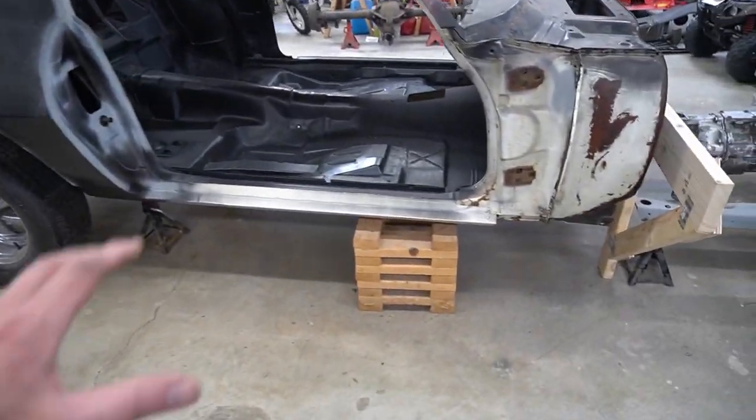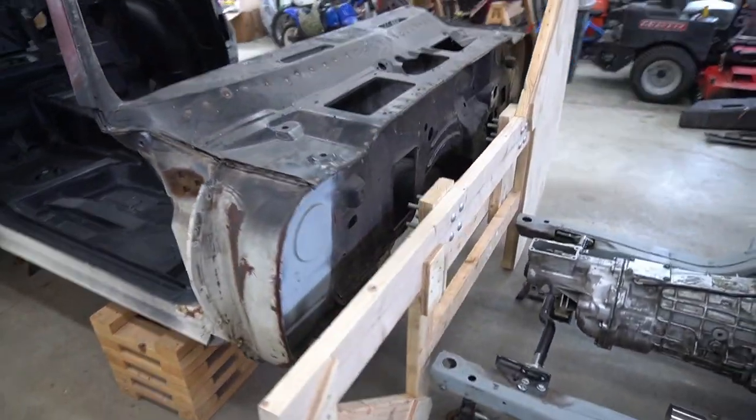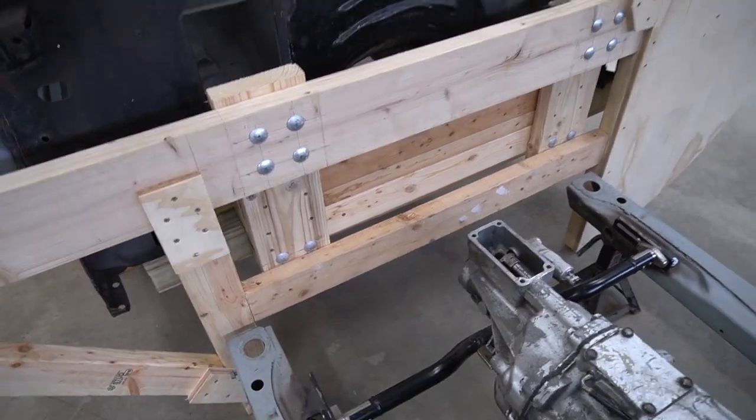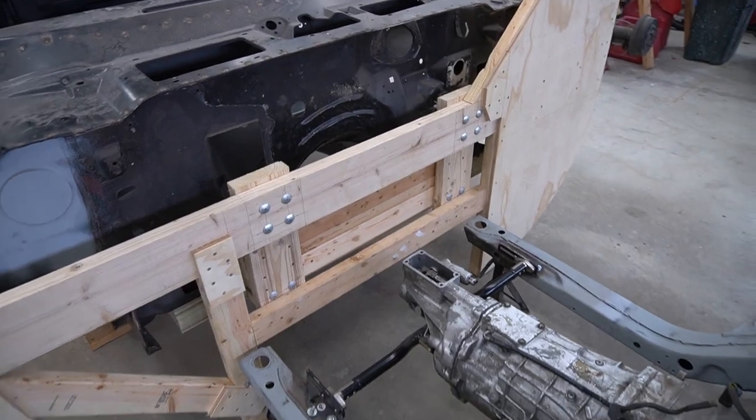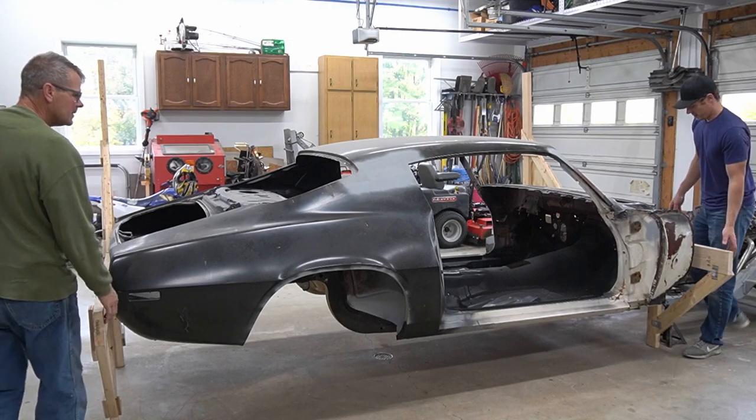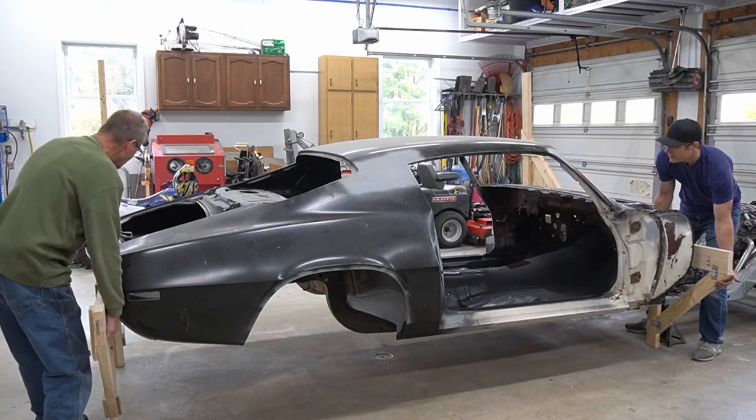We're ready. Going to remove all the jack stands and wheel cribs. I added one more brace right across there — didn't do much for stability but I think it'll help a good bit. Clearing out some space so we can just wheel right over.